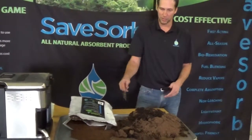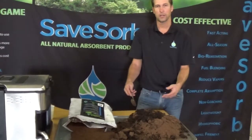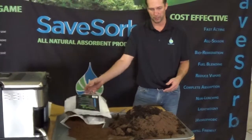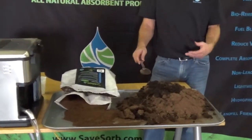This is Chase again from Save Absorb, continuing the video we just finished. What we have here is the product after the oil was absorbed, after all that drained out into this medium bag. We dumped it out on our table here to look and see how much absorption we got.